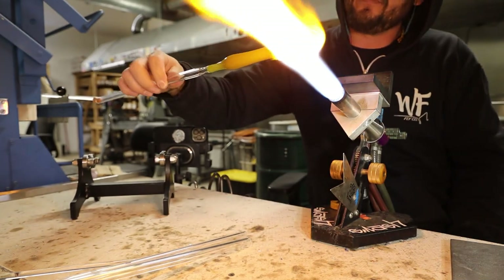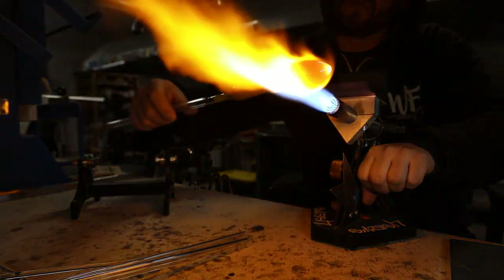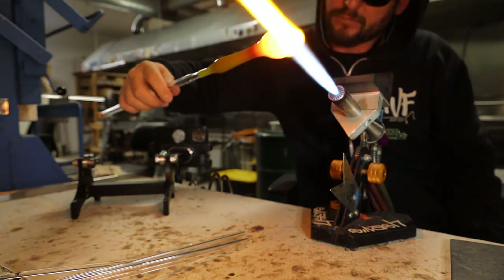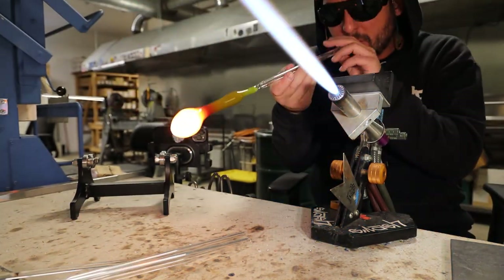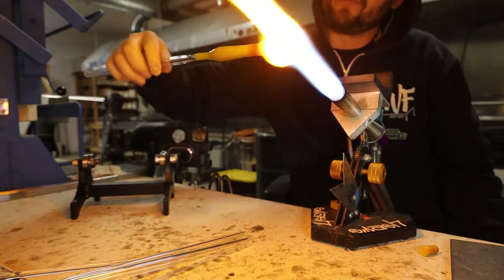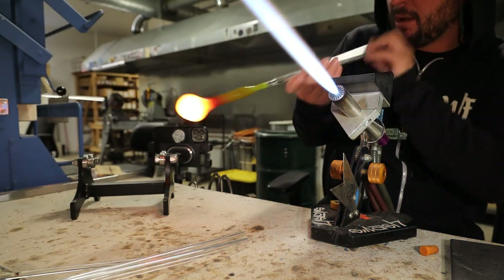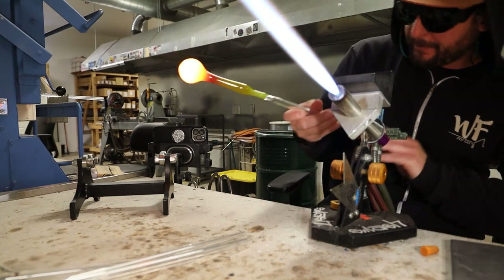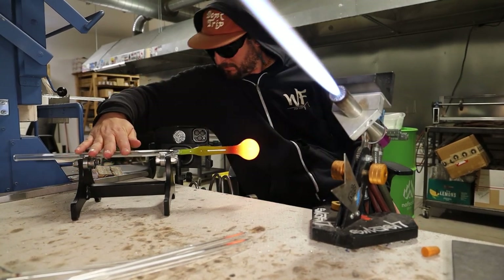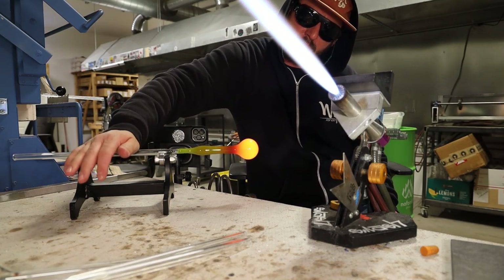I'm going to continue slowly shaping this into the form where I'll then add the incalmo ball to the front of it. Never going all the way in one heat all the way around — little movements, little puffs, you don't want to go too far. Just doing little adjustments. I got it pretty close to where I want it — it looks pretty good in my hand but when we throw it on the roller you can see there's a little wobble, so I'm going to straighten out that ball even further.